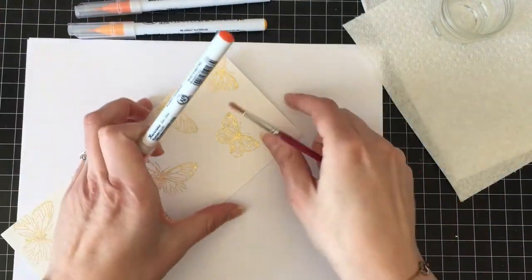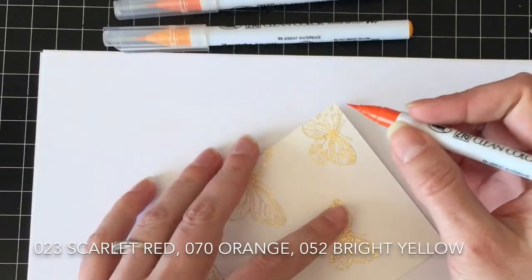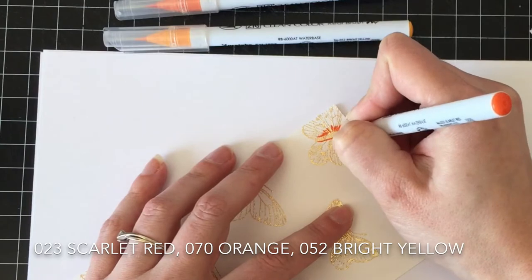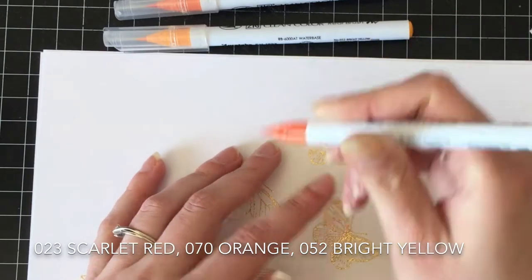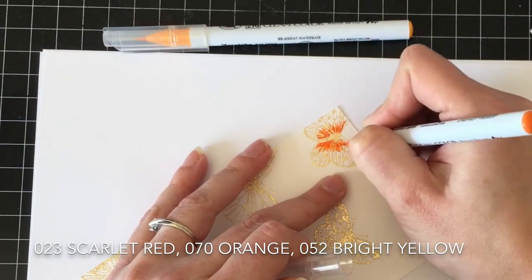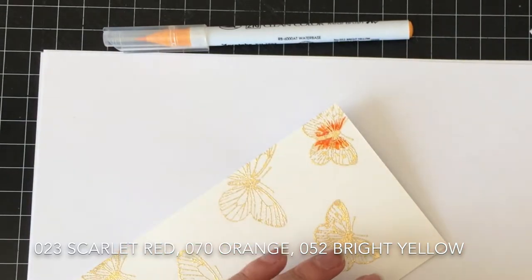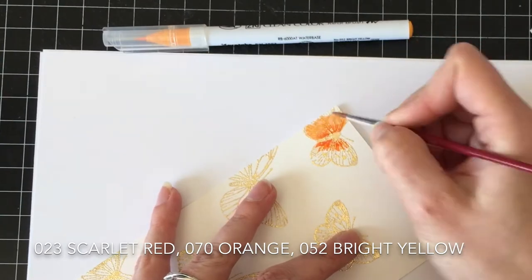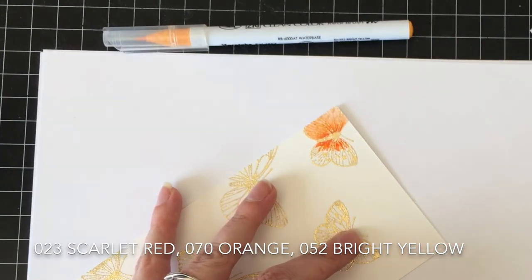I'm going to be coloring these with Zig Clean Color Real Brush markers. The colors I'm using today are 023 Scarlet Red, 070 Orange, and 052 Bright Yellow. I really really like this combination — not just because I really like orange, but I find that they blend together really well.